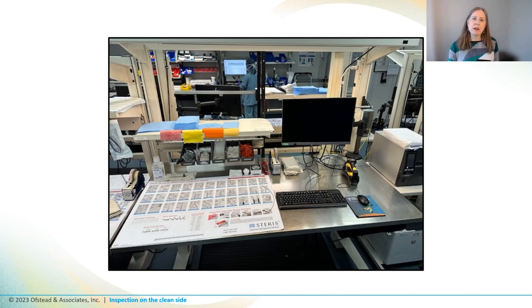Most sterile processing departments have workstations where technicians can inspect decontaminated instruments to make sure they're clean and in good repair before they're packaged for sterilization. This is important because sterilization might not be effective if the instruments are still dirty.